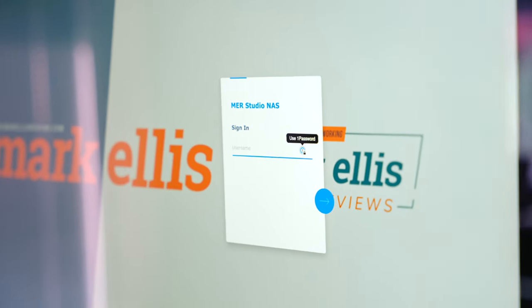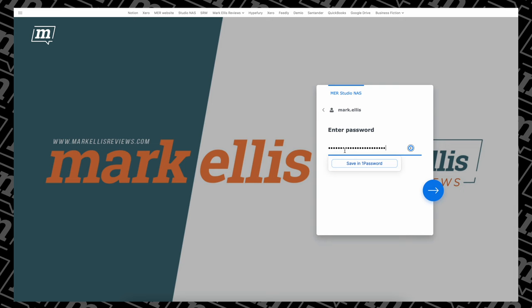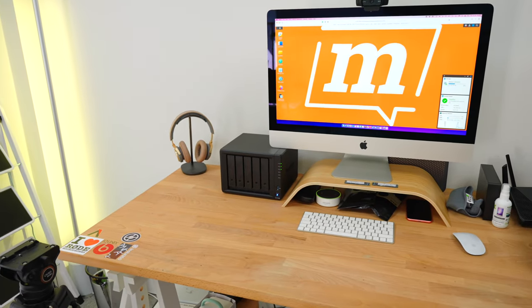And this NAS is controlled by a brilliant built-in operating system, but you can also control it from your phone, and it's compatible fully with macOS and Windows if you want to set it up as an external drive. And accessing this thing remotely could not be easier — Synology sets you up with what they call a Quick Connect URL.